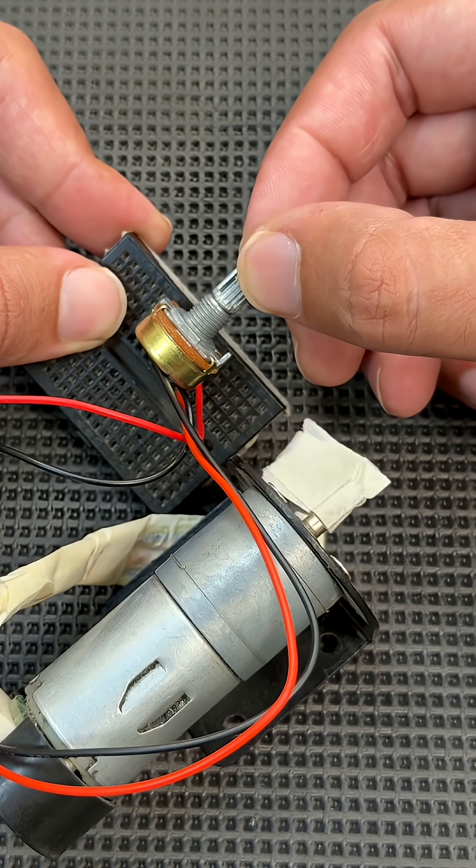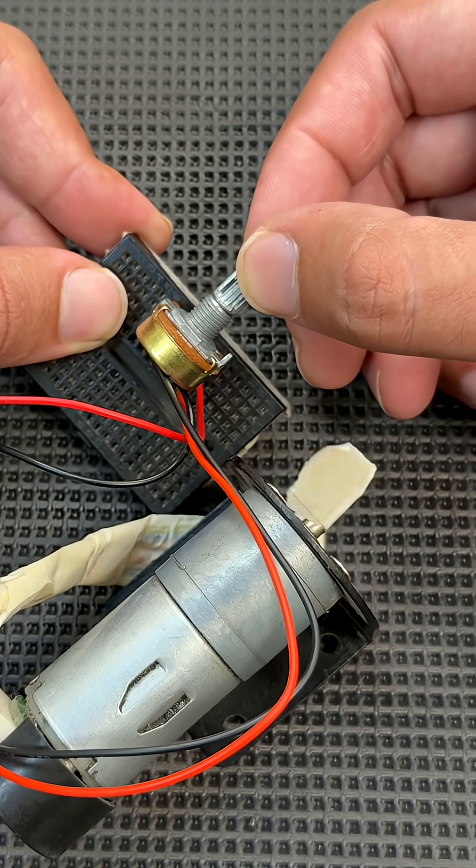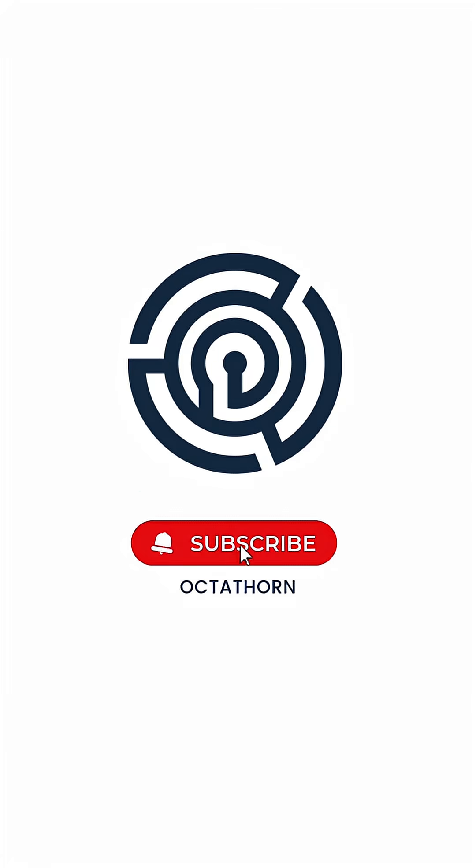It's a great mini project for students, makers, and beginners. Thanks for watching! If you found this useful, like, share, and subscribe for more quick DIY electronics projects.